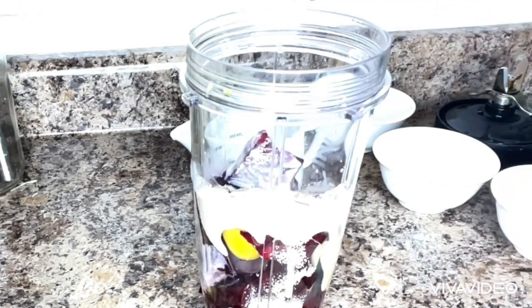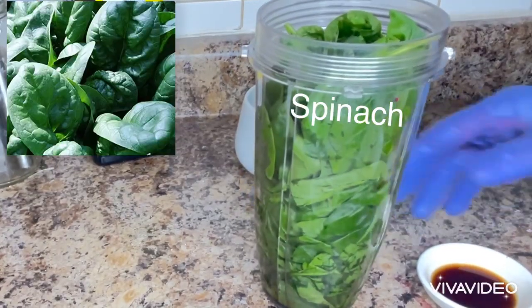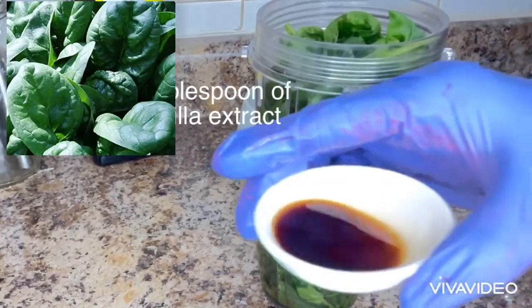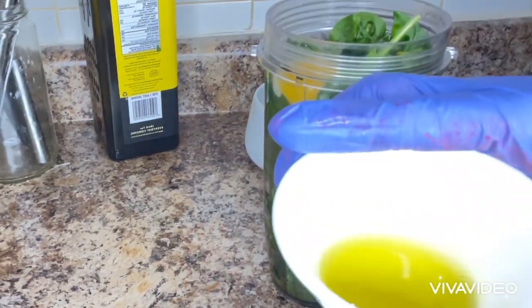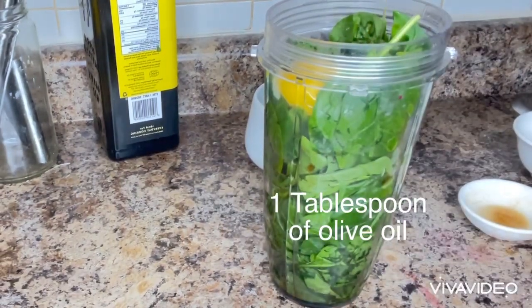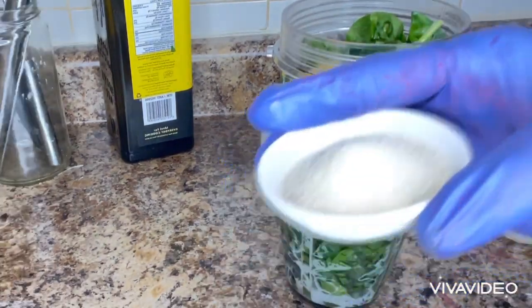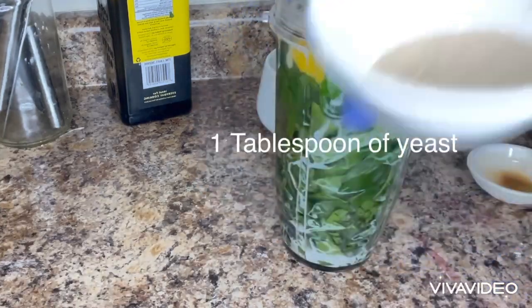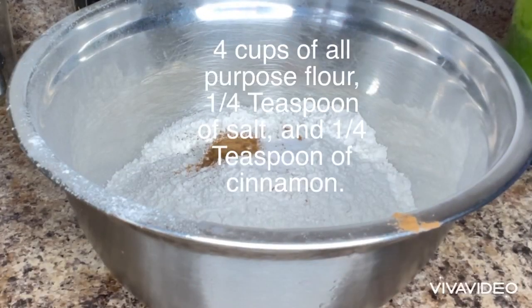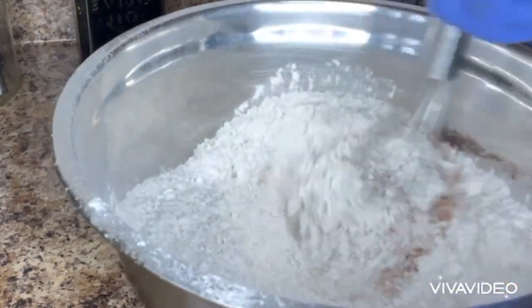First, I will be blending my vegetables. Here I have spinach with a tablespoon of vanilla extract, one egg, a tablespoon of olive oil, one-fourth cup of almond milk, one tablespoon of yeast, and I will blend them together. One-fourth teaspoon of cinnamon and salt, and I will mix them together.